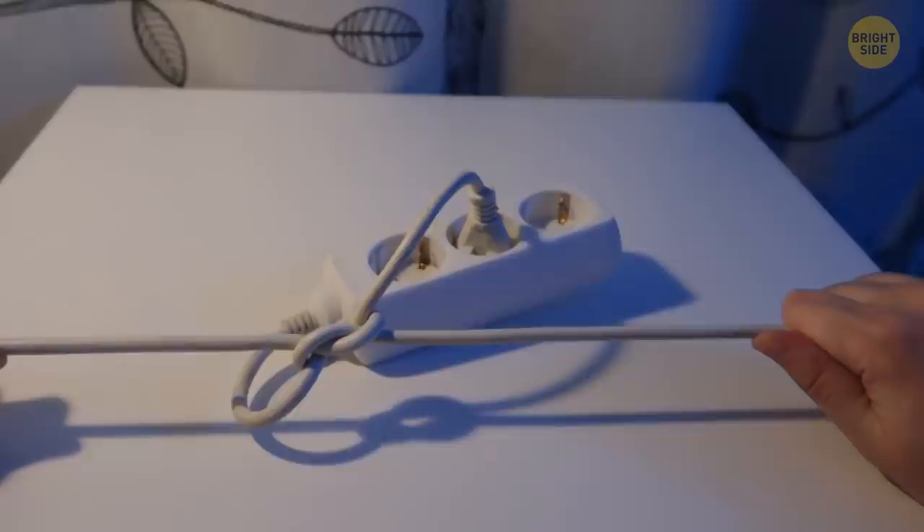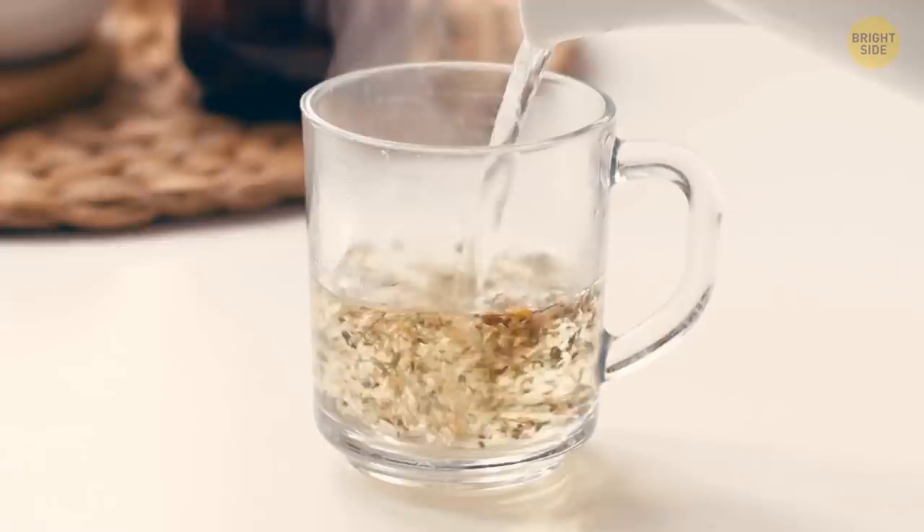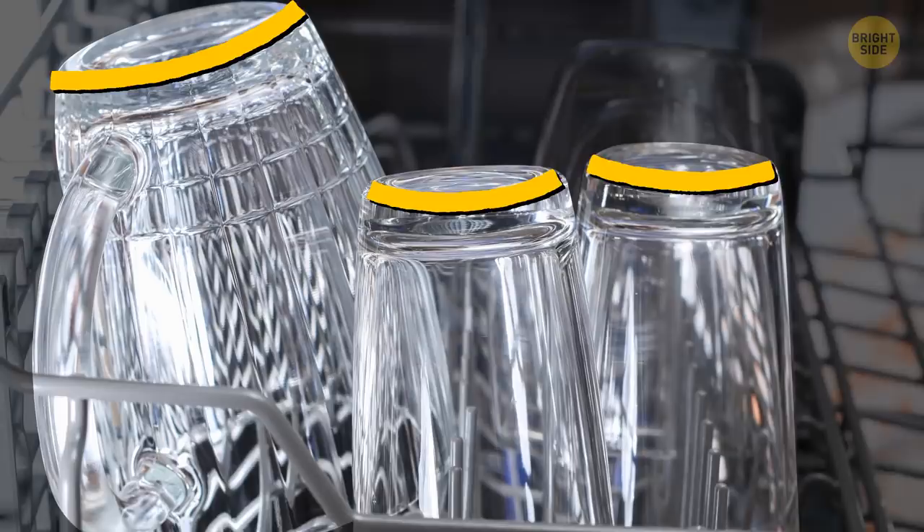A little groove on the bottom of a cup lets cool air get underneath it. It saves glassware from cracking when a scorching beverage heats it up. And when you place cups upside down in the dishwasher, the groove prevents water from gathering in the cup's bottoms.